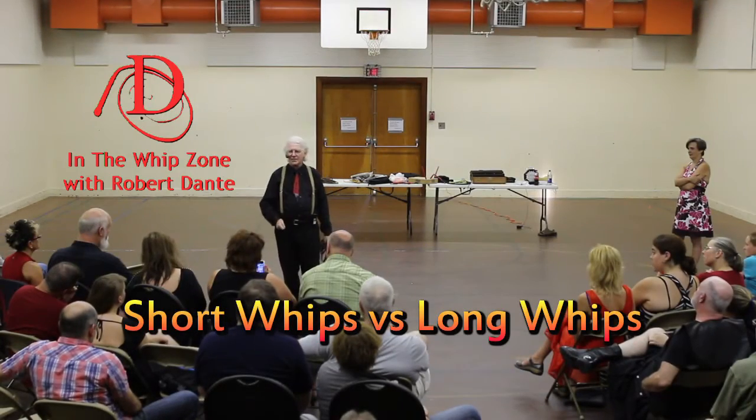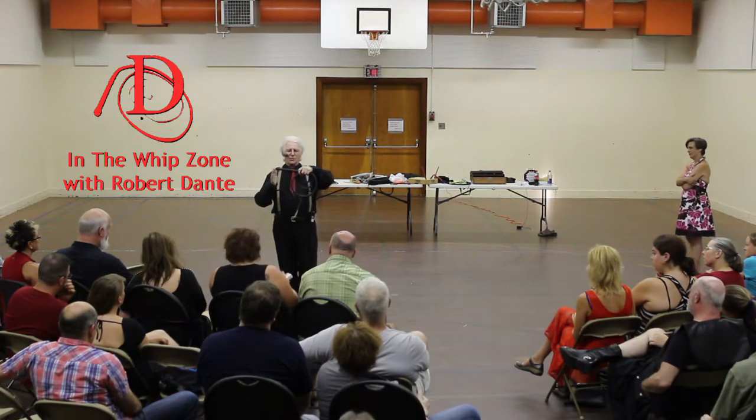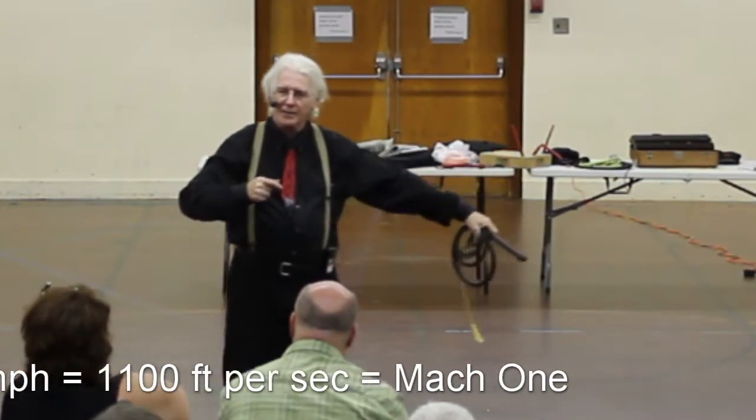The short whip is faster, in that it gets from 0 to 761 miles an hour in 3 feet instead of 8 feet. So it's boom, gone like that.